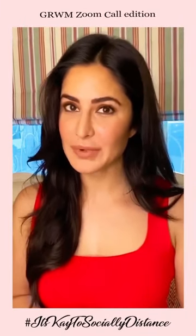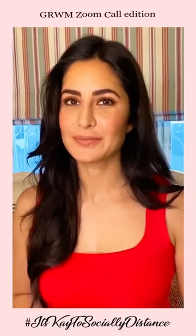And there you go — that's my five-minute makeover routine. Quick and easy. Bye, everyone!